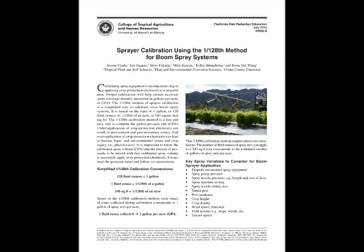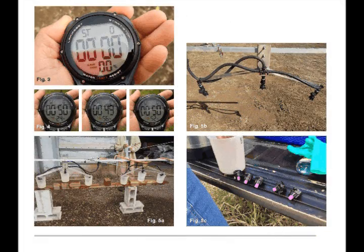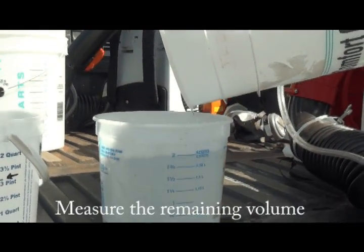In our previous publications on spray calibration for the boom system or the spray gun system, we used time to determine how much volume was applied to the 340 square foot area. To calibrate the mist blower, we're going to be using a system utilized by the IR-4 program here in Hawaii — you're going to measure the remaining water left in the hopper.